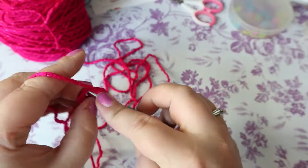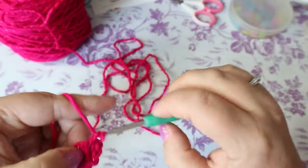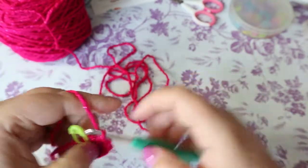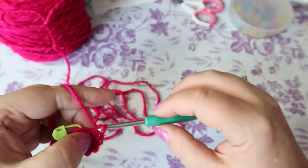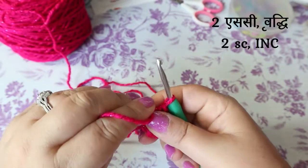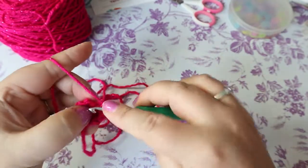One single crochet, increase all the way around, giving you nine stitches. Your next round is going to be two single crochets and an increase, which brings you up to 12 stitches.